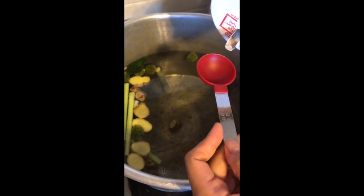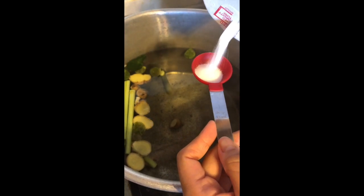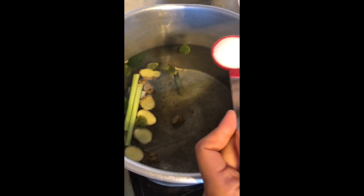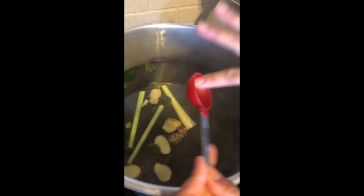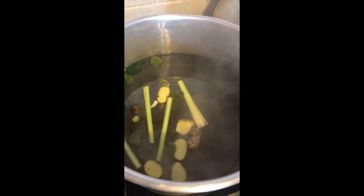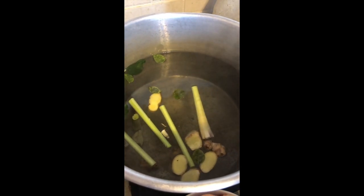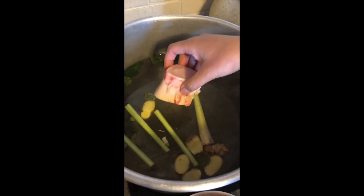I already washed and cleaned my beef bone. We're going to let this pot simmer for about two to three hours. Go ahead and put all your beef bone in there.